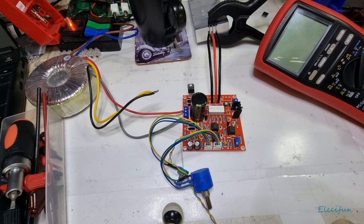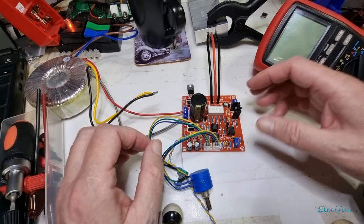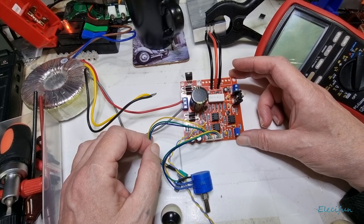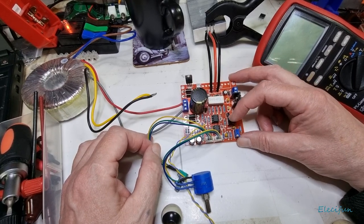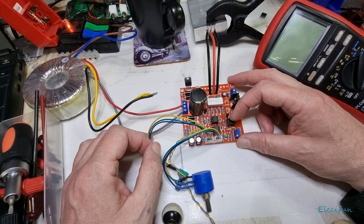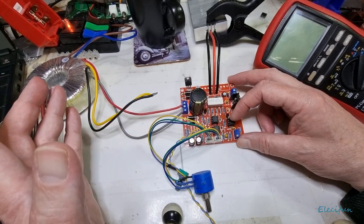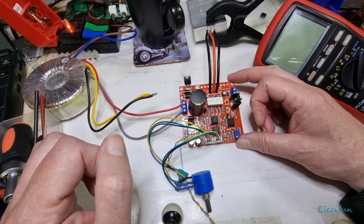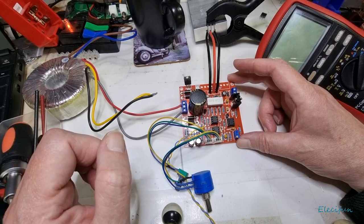Hello everyone, welcome back to my vlog. We've put this together and everything seems to be okay. I use sockets for the op-amps because I want to try the op-amps that come with one of the boards I couldn't get to work, and try them in there to see what happens.